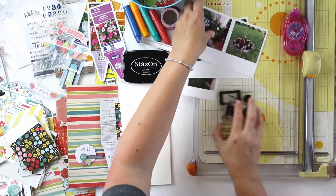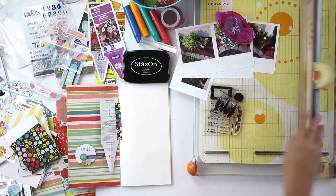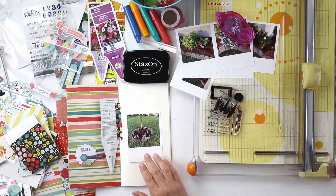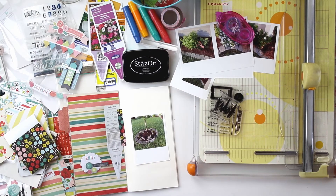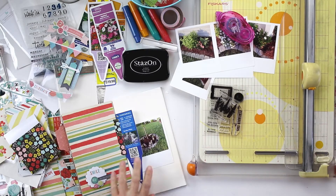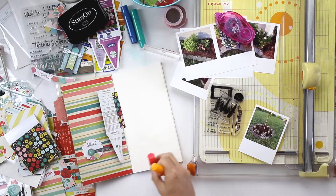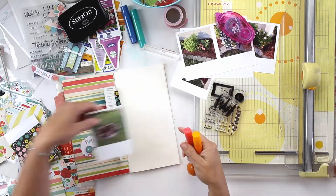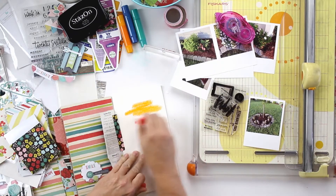I've chosen some patterned paper — the striped paper from My Mind's Eye Hello Gorgeous — on the left-hand side of this layout, and then my photo on the right-hand side. This is sort of my formula: patterned paper on the left with embedded embellishments, the flower tag in the center as an insert, and the photo with embellishments on the right-hand side.